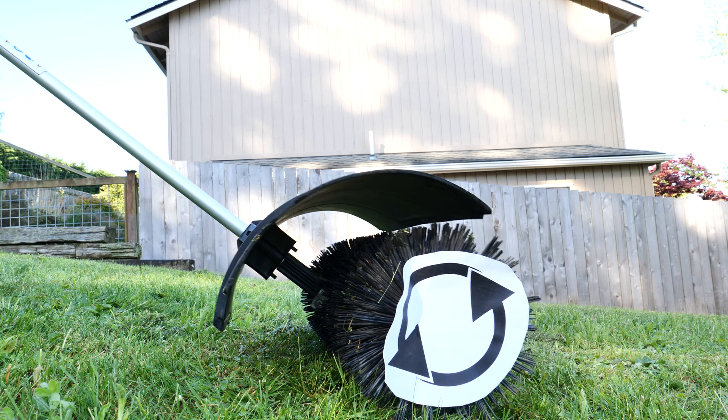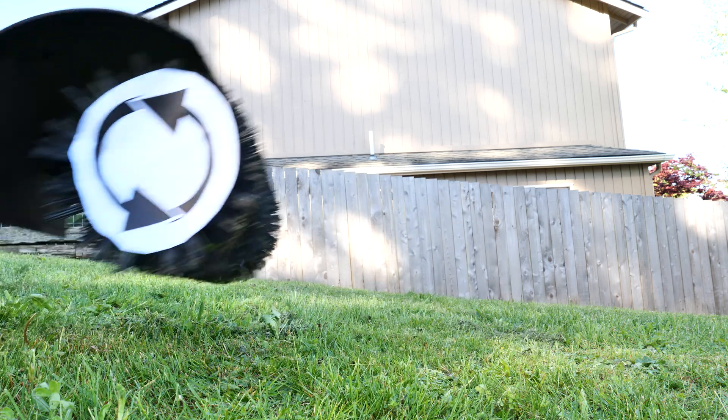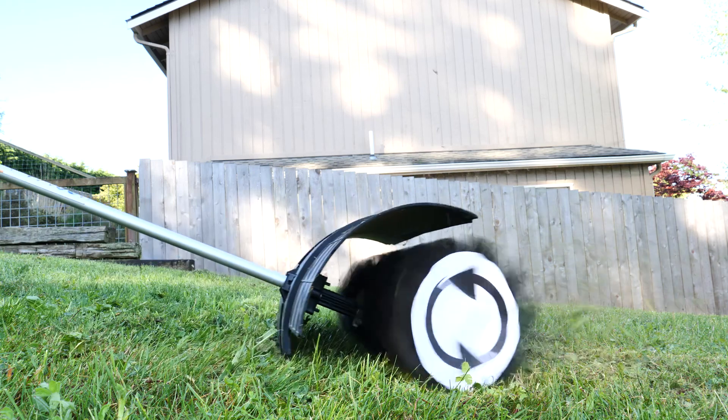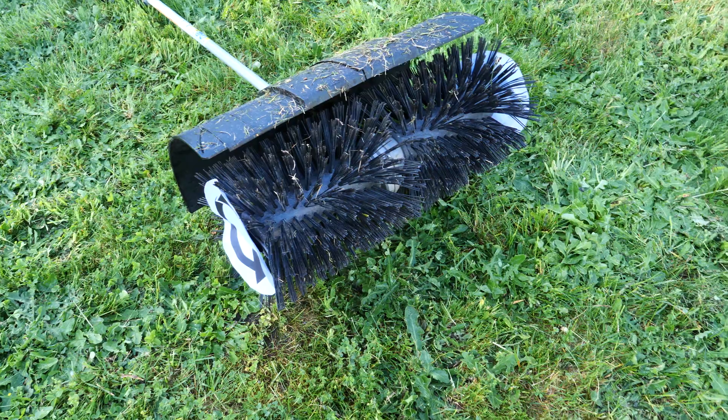What would a power broom video be without power brooming something? Here I am power brooming some grass to see what it does to it. I've used it to de-thatch grass before and it worked pretty well for that. As you can see, it doesn't really damage the grass at all, but it does pick up all the thatch and all the stuff that's sunk down into it. Thanks for watching.